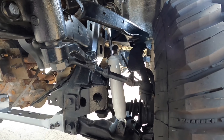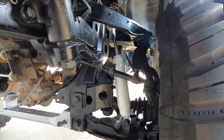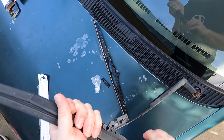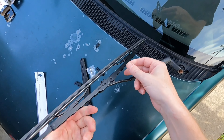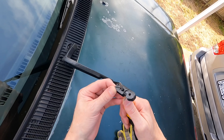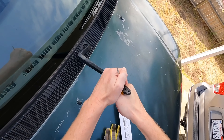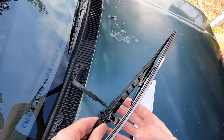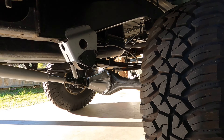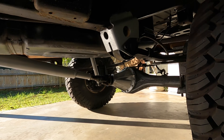We are done — second shock is in, and of course this one took 10% of the time the other one did. That was super easy. This little adapter clip's being a pain, so I think we're going to try this instead. Like I said, it's the small things sometimes. I cleaned it up a bunch more under here the other day too.